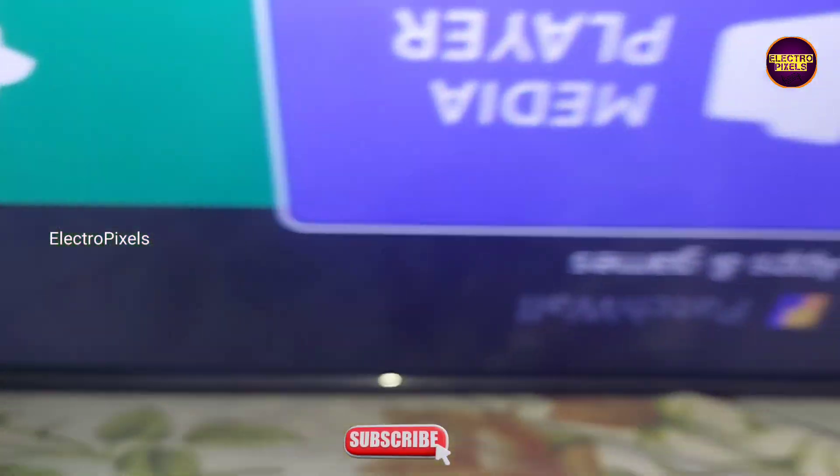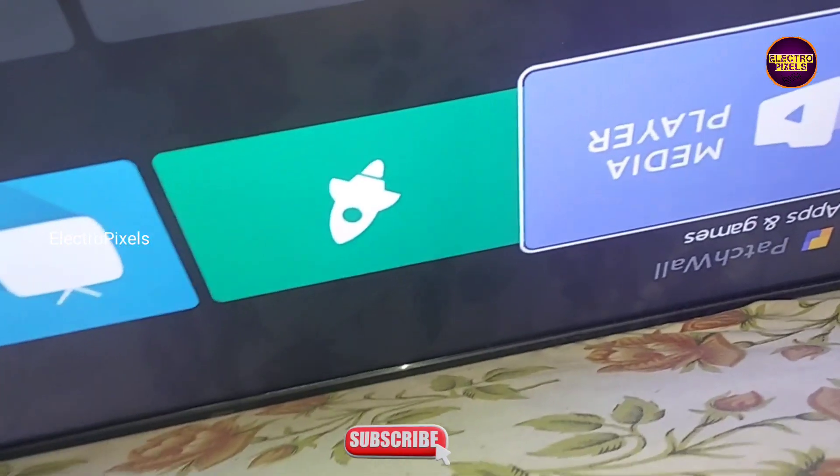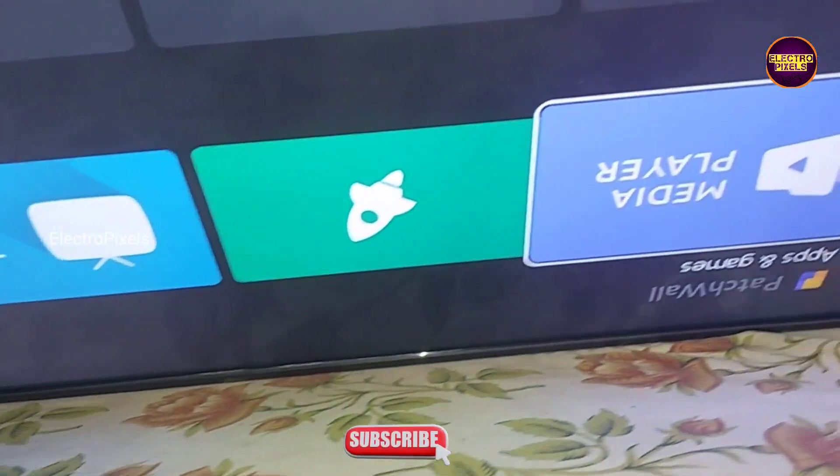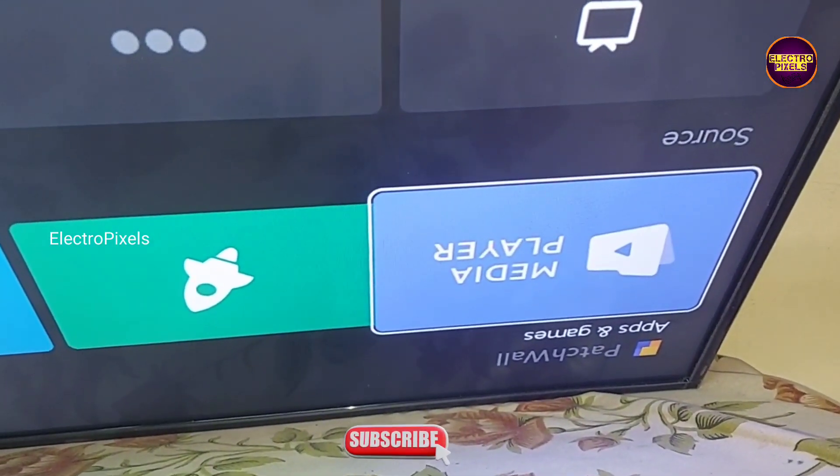So that's it, hope you like this video. See you in another video with another interesting topic. If you like our channel please don't forget to like, share, subscribe and press the bell icon for getting further notifications. Thank you for watching.